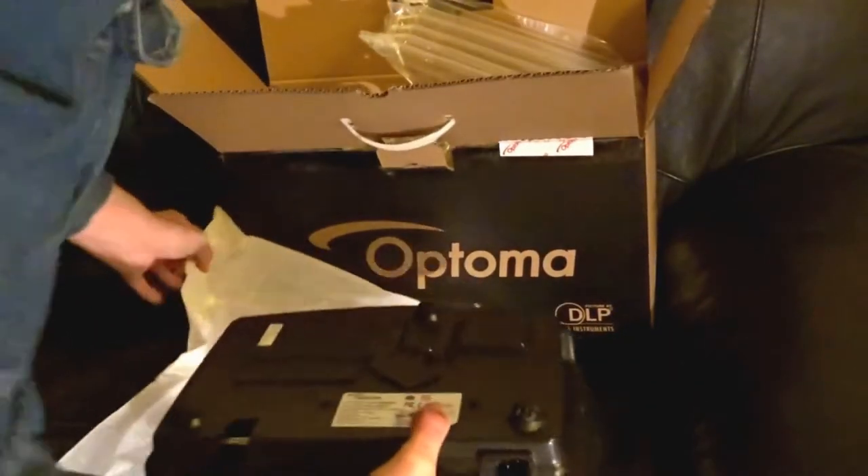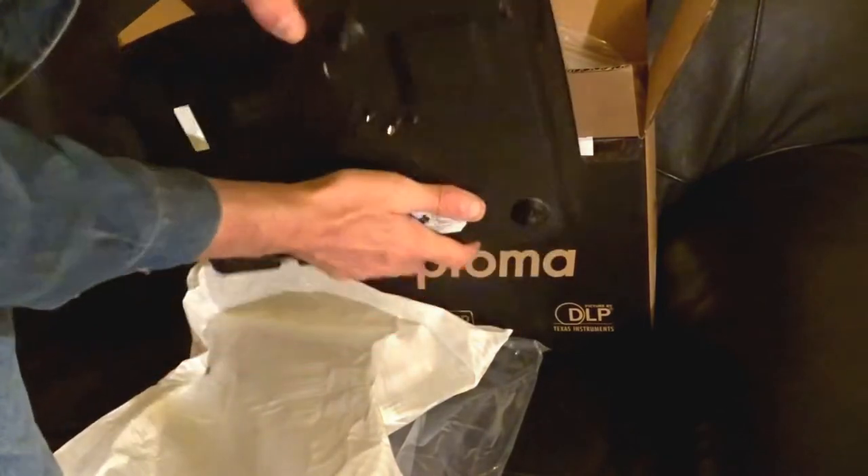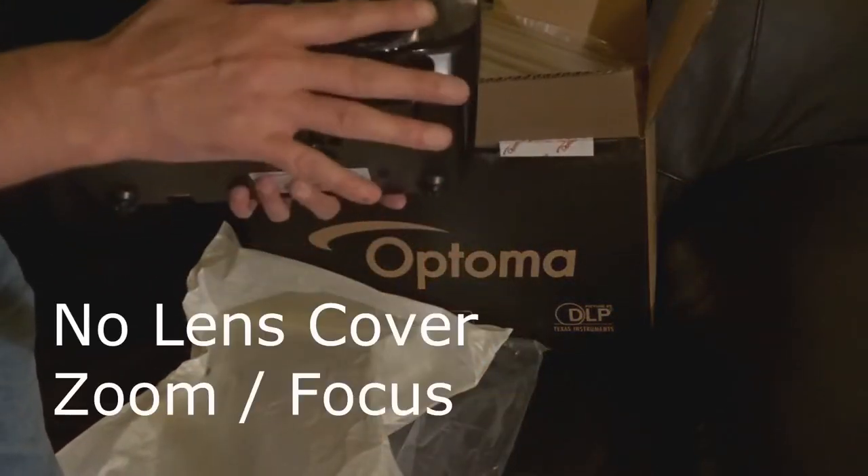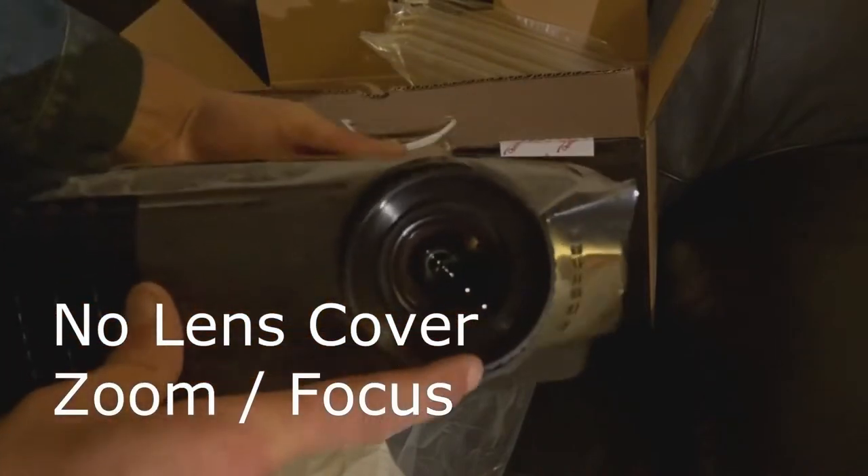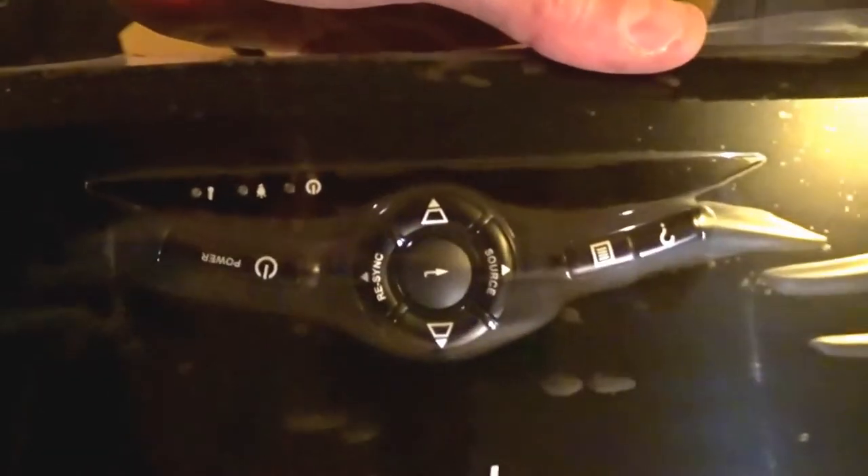This is the HD projector at 1080p. It's a DLP version which gives it a nice bright picture — a little bit more expensive than the LED versions. So this is what I'm going to be using for films and TV, everything just on a big screen.